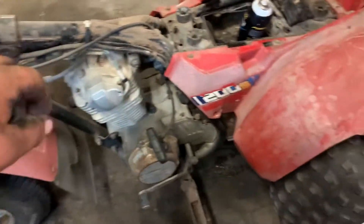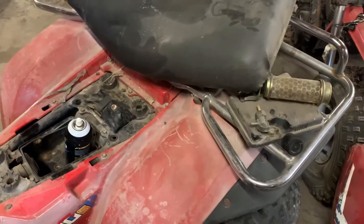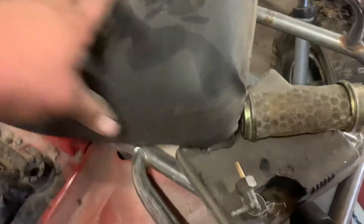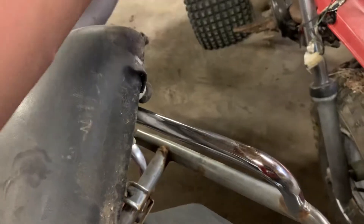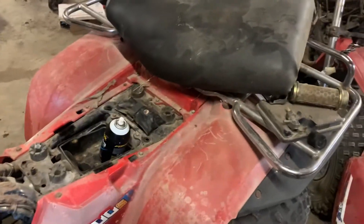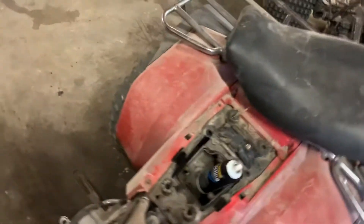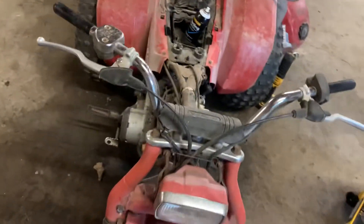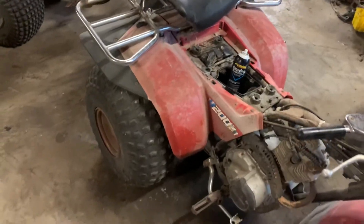I think this little guy would be pretty rideable. The seat's in good shape — the cover's a little sticky, must have been recovered, it's not too brittle. Yeah, it's definitely been recovered, but that's good as long as the foam's good. I really like the little 200. Back in my earlier days of collecting and messing with these I really didn't care for anything smaller than 250.